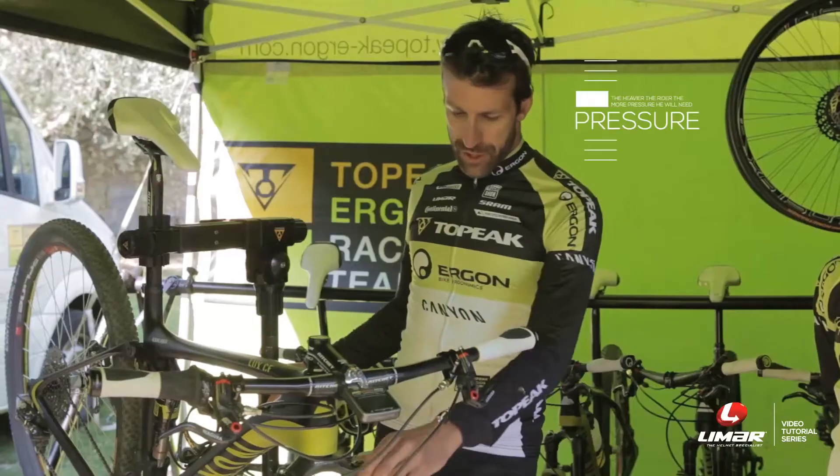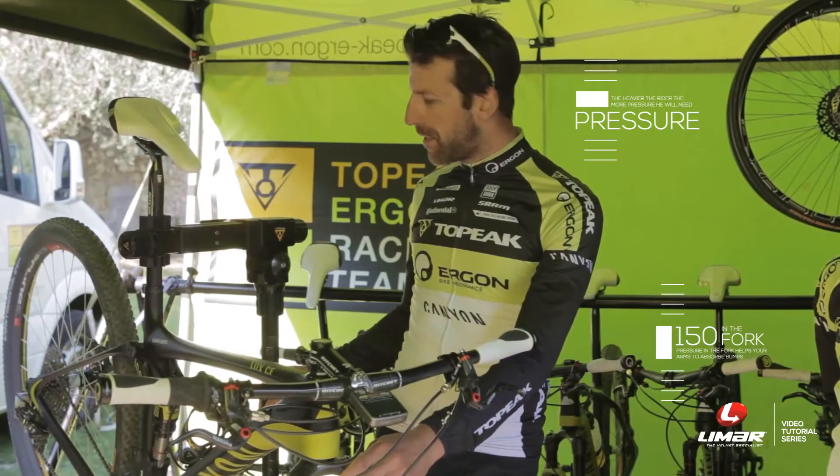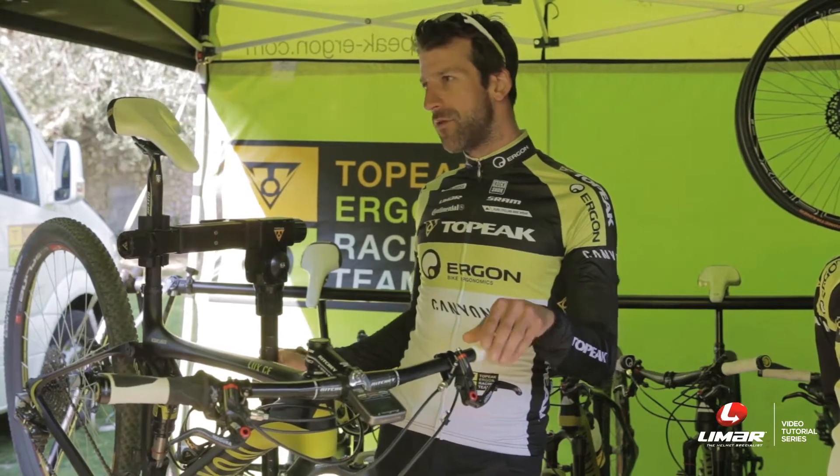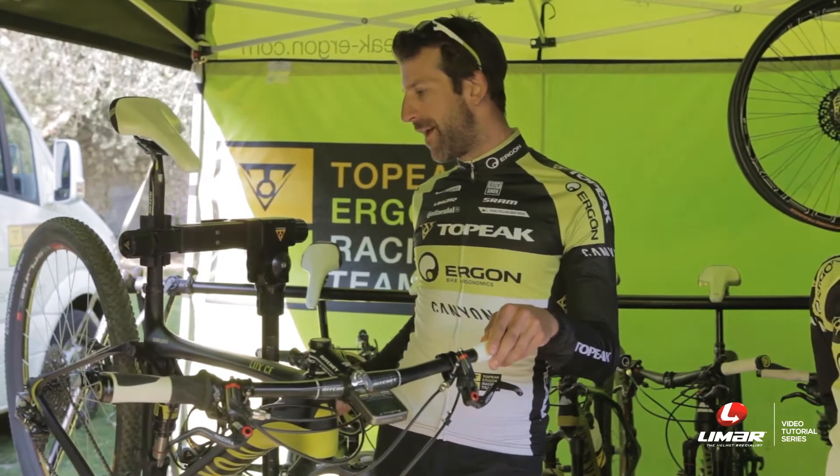I used a full suspension bike. Pressure in the fork was 150 and on the shock it was 110. This is a weight thing, so if you are heavier you have to put more air in it.